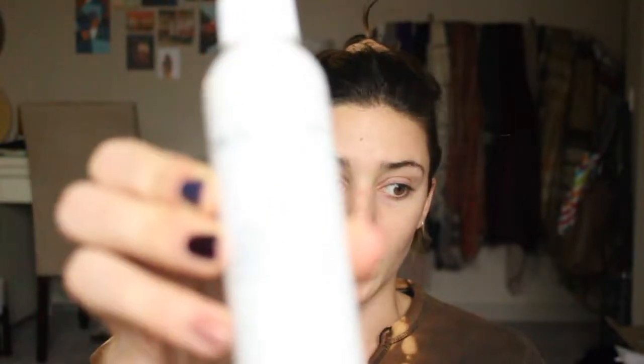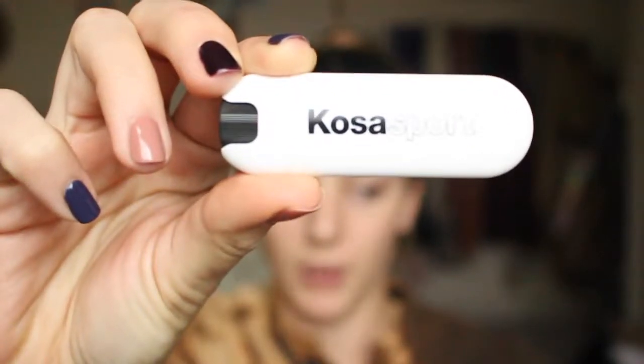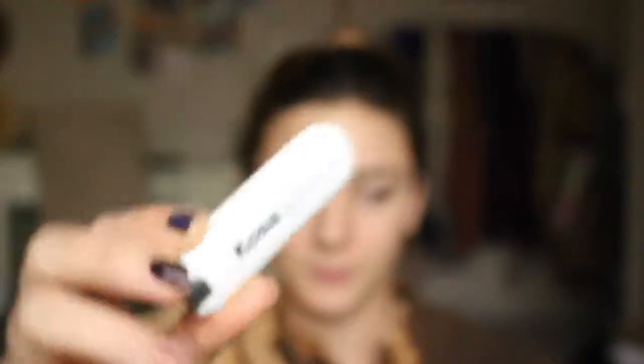First things first, I'm going to spray liberally the Josh Rosebrook Hydrating Accelerator. I'm also going to apply this Kosa Sport Lip Balm in Baseline and smear this all over my lips. This has hyaluronic acid in it, so it's super duper moisturizing. And then I'm going to go into the masking part.